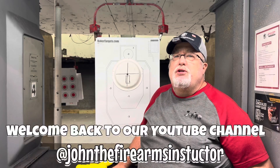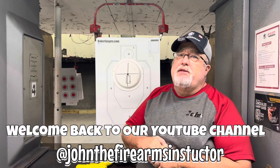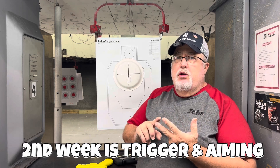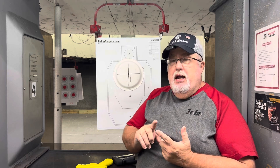Hi guys, I'm John the Firearms Instructor and welcome back to our channel. This week it's all about the second week of our 30-day challenge. We're going to cover trigger engagement and sight picture and sight alignment. Last week we covered grip and stance, and now we're talking about the trigger and how to aim the pistol.